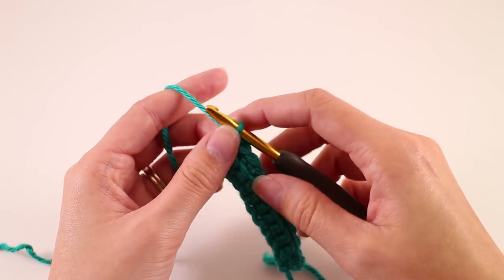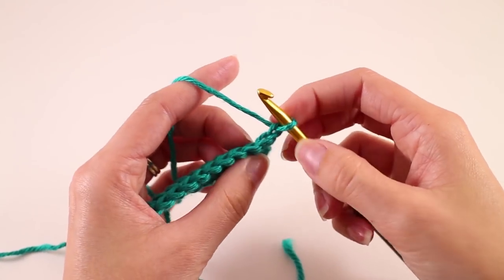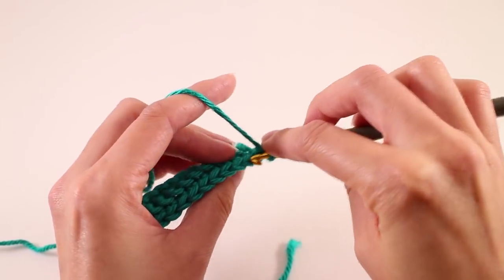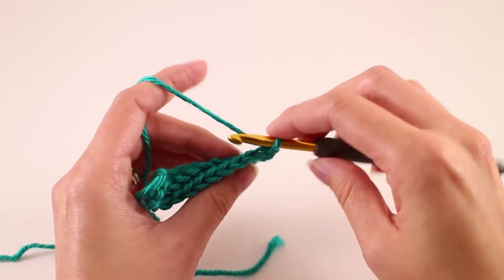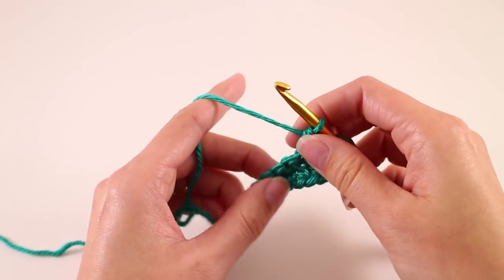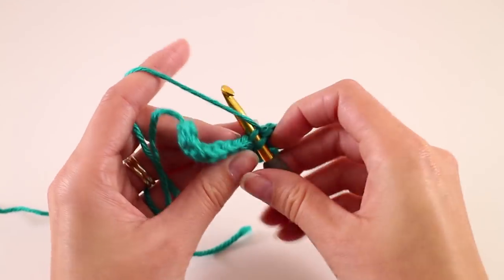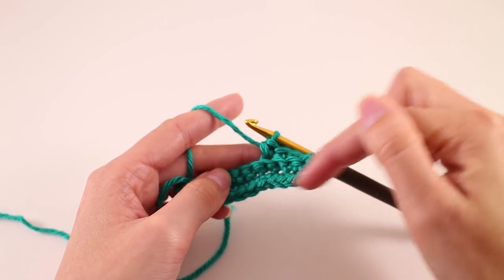That's the pattern repeat for the ribbing. Continue with chain one, turn your work, find the first stitch right next to your chain, and single crochet through the back loop for all stitches. Every so often, count your stitches to make sure you have 11 in your row — it's really easy to get thrown off. Work this repeat until you reach a certain length, which is dependent on the size you're making. I'm working on the small size, so I'll work until my ribbing measures 20 inches from the bottom starting edge.